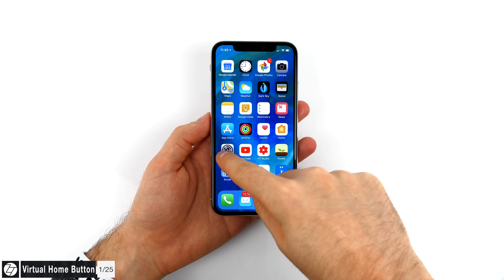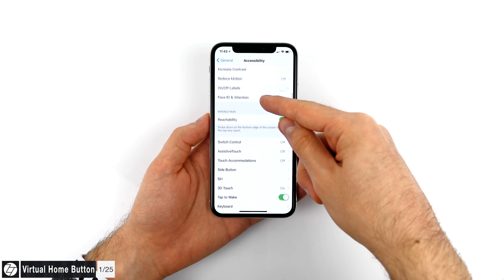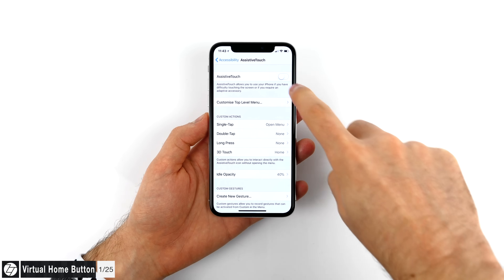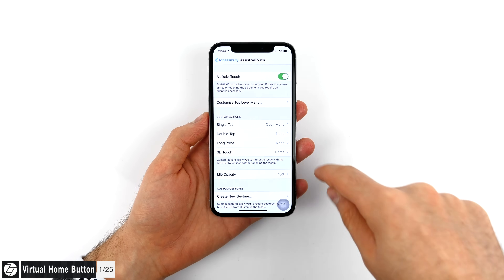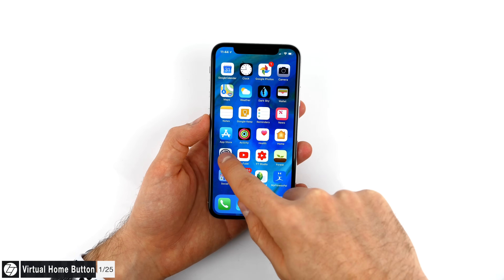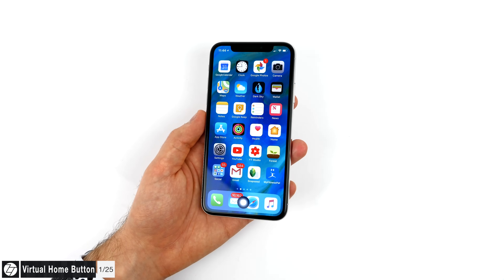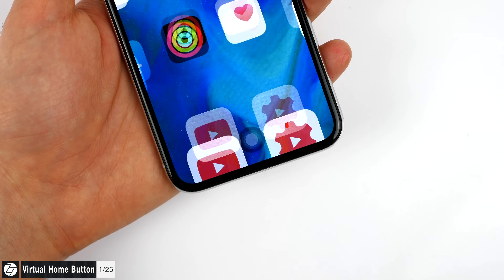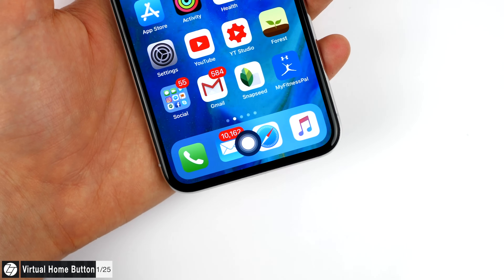At number one we have the home button. The home button has been removed, but you can actually bring it up again. Go to Settings, General, and Accessibility, scroll down until you see Assistive Touch and enable it. Make sure that Free Touch is set to take you home. You now have a virtual home button that you can reposition whenever you wish, and if you 3D Touch on it, it will act just like the home button on the iPhone 7. It's much faster just swiping up to go home, but at least you get a tool to bring back those home button memories.